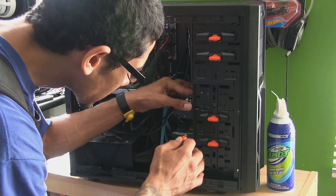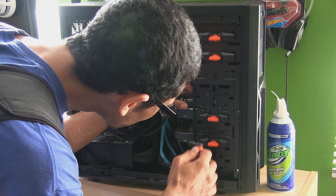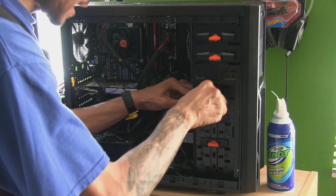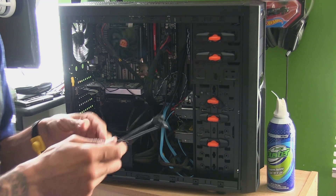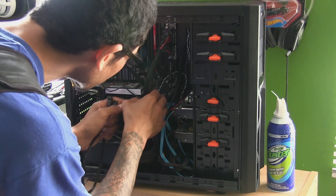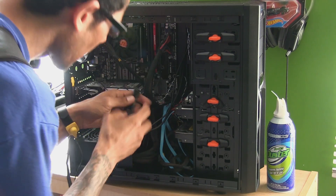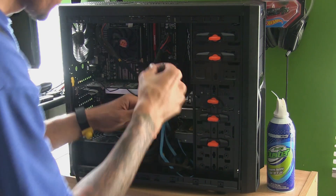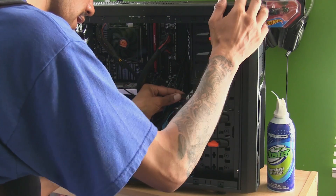Let's find those two slots. Once you find them you just clip it in — it's nice and secure. Next thing we need to do is get a SATA cable and insert it. For this particular motherboard the SATA ports are right here, so I'm going to insert one end into the motherboard.